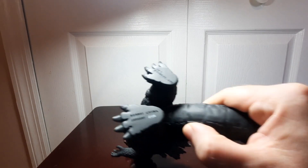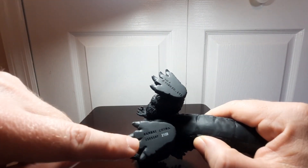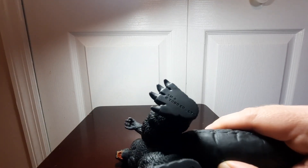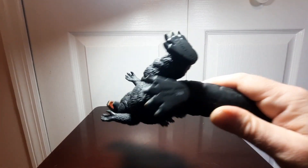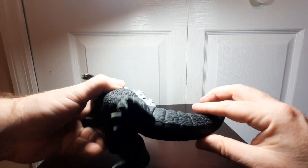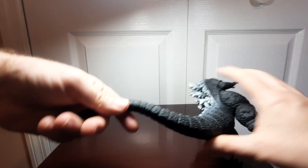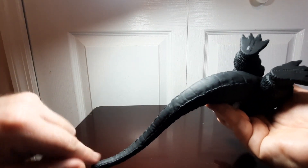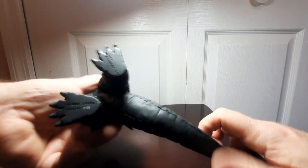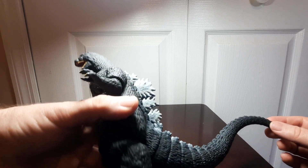On the bottom of the feet you've got the Bandai trademark information — 'Bandai China' — and of course the Toho Company Limited trademark, which is par for the course. Down the tail you've got all the segments and scales running down it, which looks really good. The bottom part of the tail is a little more plain, but it's still segmented pretty well for the most part.